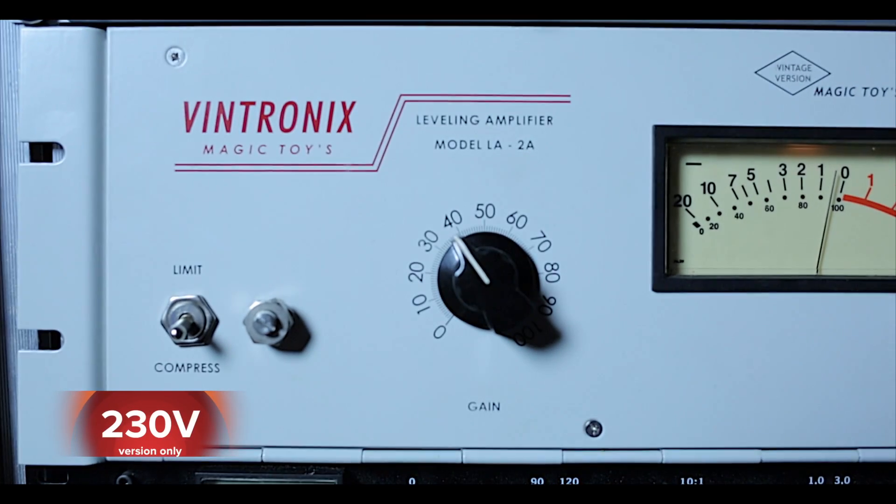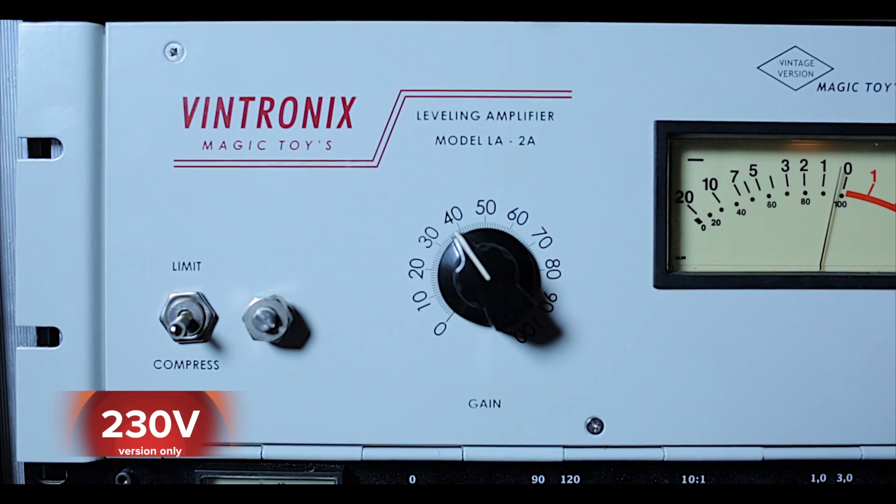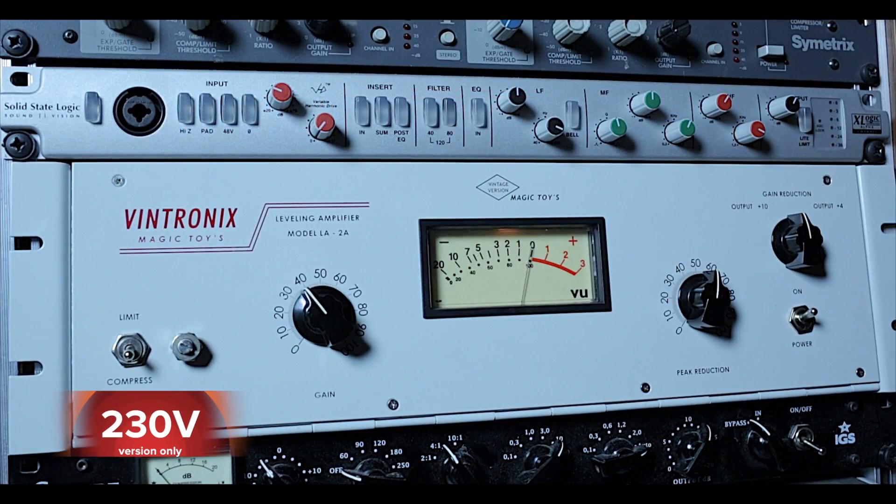Hi there! I would like to introduce my version of the world-renowned Teletronix LA-2A compressor, which I named Velatronix LA-2A because of the vintage components used.